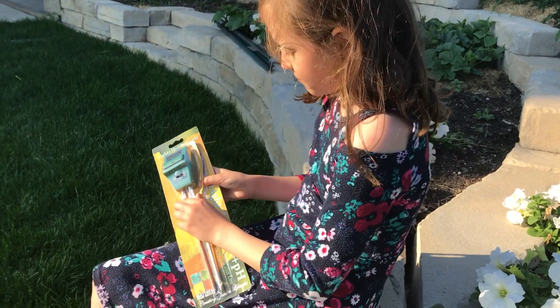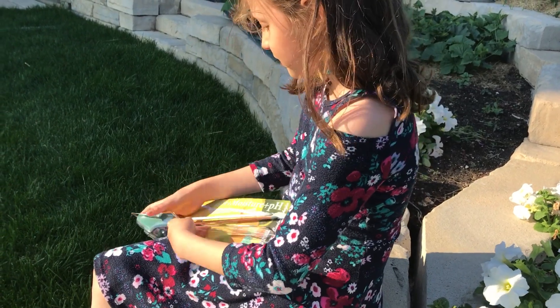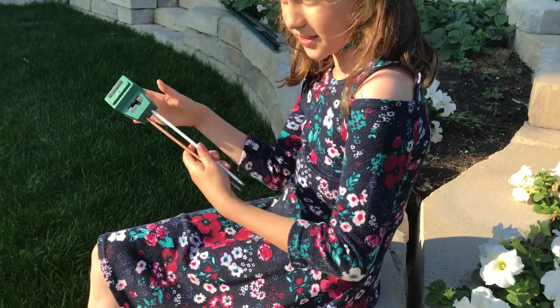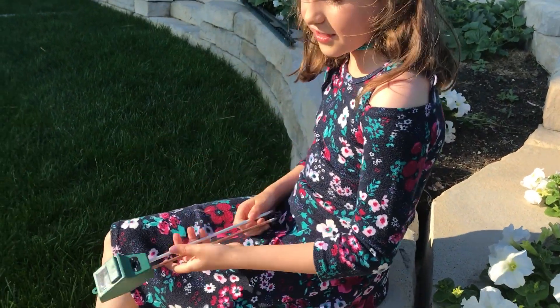Okay Olivia, can you unpackage it? There we go, it's not too heavy — pretty light actually.